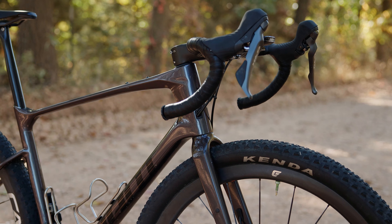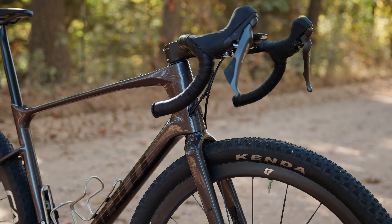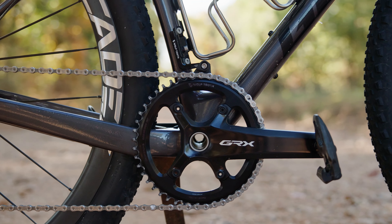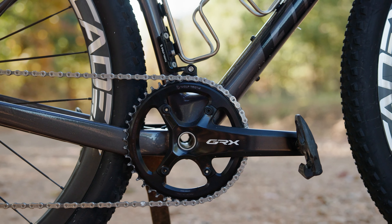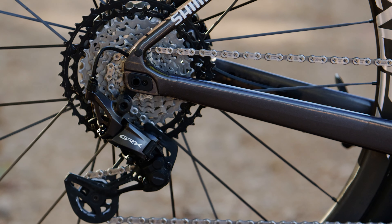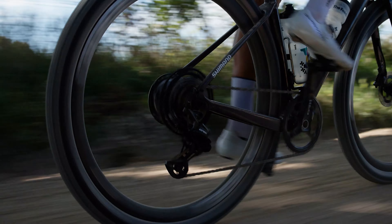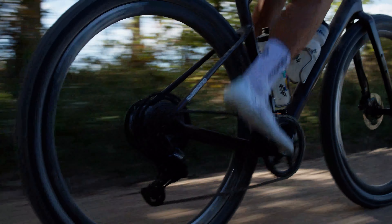The drivetrain is Shimano GRX — it's the new 12-speed 1x. I have a 46-tooth chainring up front. I actually have the lightweight cassette in the rear; it's 10x45. I have enough range with that and it's just a little bit smaller and lighter.